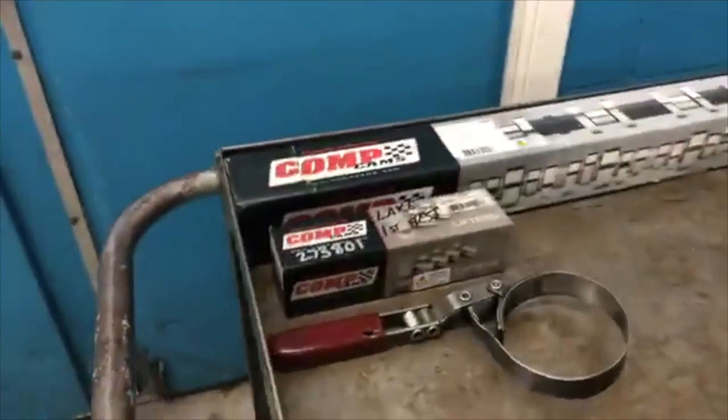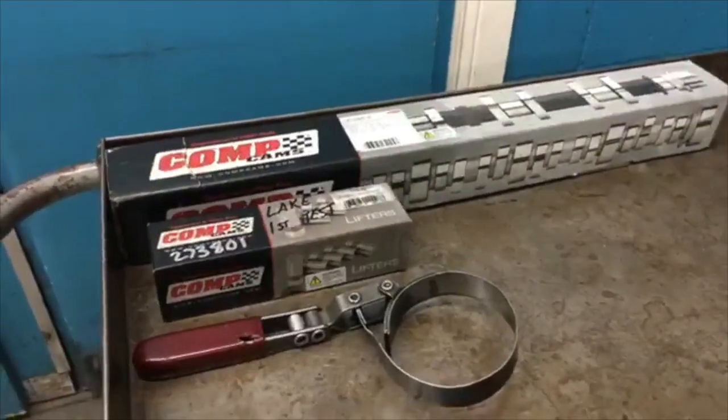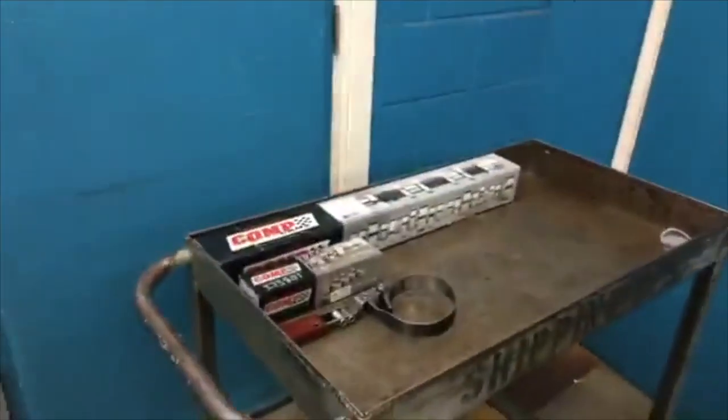I want to do a little shout-out here real quick. Buddy Billy Godbold and the guys at Comp Cams hooked us up, helped us out with all these camshafts. And we're going to get those done today. We've got some Linati rockers on there, old stamped steel things.